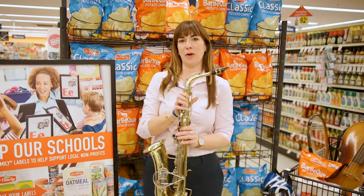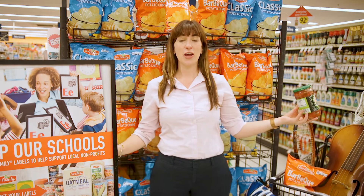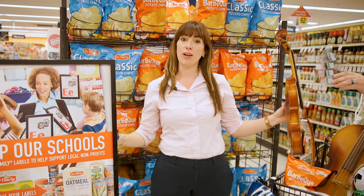Hi, Whitney here for the Our Family brand. Did you know that when you purchase quality Our Family products, you could be earning money for your local school and non-profit organization? It's really simple — just register your organization and clip the Our Family UPC barcodes from the packaging.